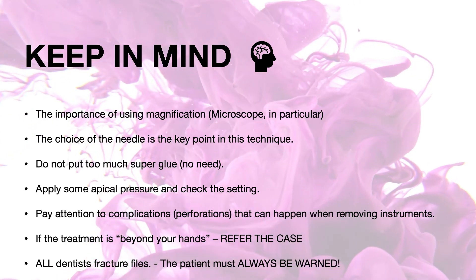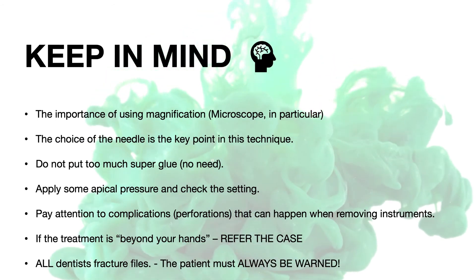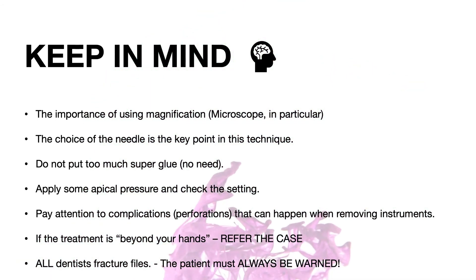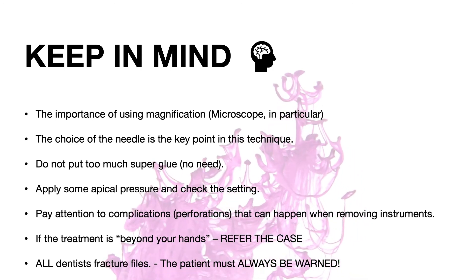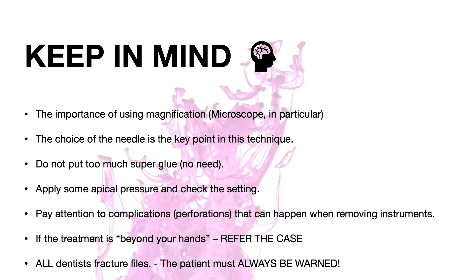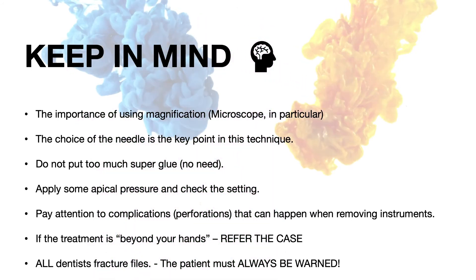Don't attempt to remove files without magnification. Choose the correct needle size — you can test it beforehand. You don't need too much superglue, just a little on top of the needle. Make a slight helical pressure and check after some time the setting. Be careful with complications that can happen during the removal procedure.